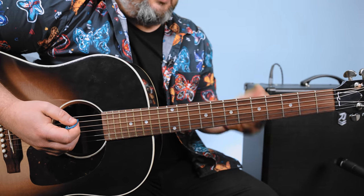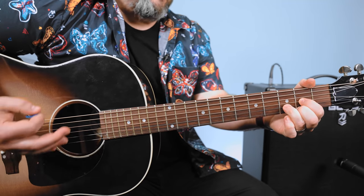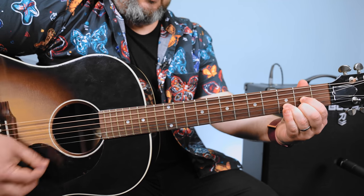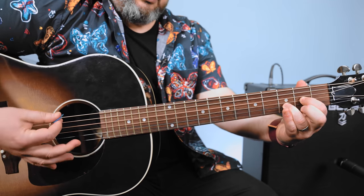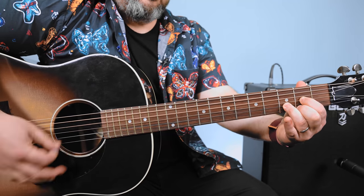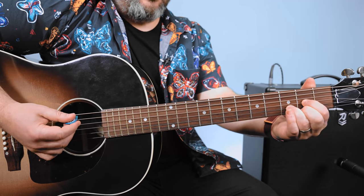Now the D is probably the most popular one because you hear that suspended two and suspended four all the time in songs. So with the D chord, you can simply take your middle finger off. Put it back on — you can hammer it. Now you can add your pinky to the third fret high E.